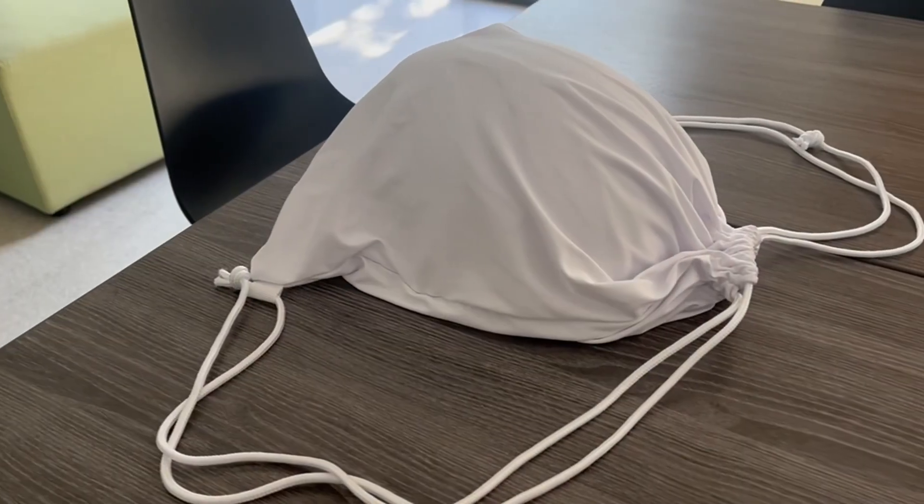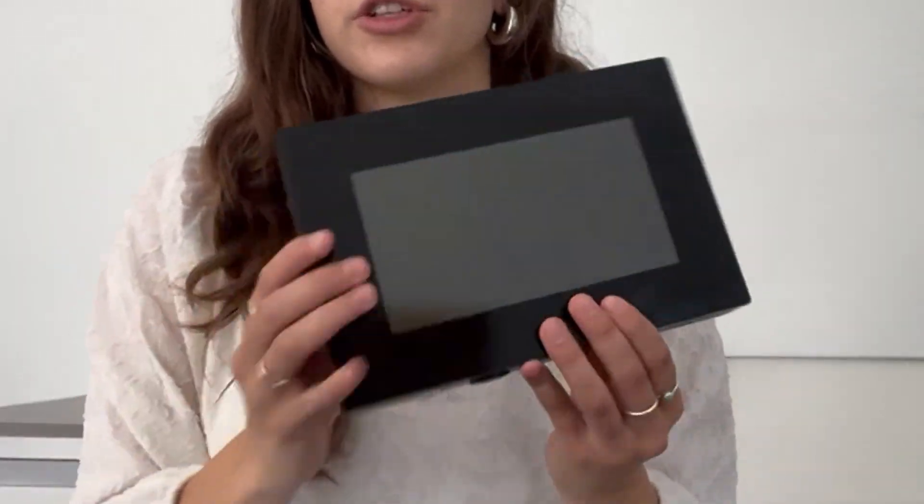Arguably the most important component is the helmet itself, which comes in this white drawstring bag. You can go ahead and take that out and it should look like this. Your controller will come in this bubble wrap bag, so you can also take that out and it should look like this.